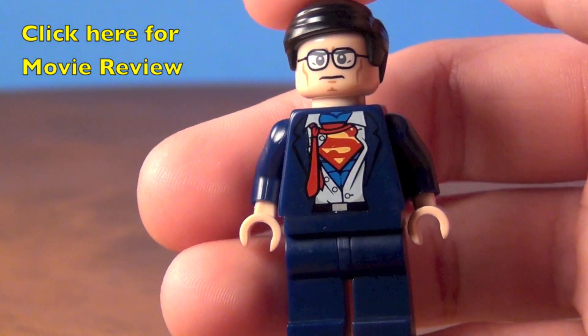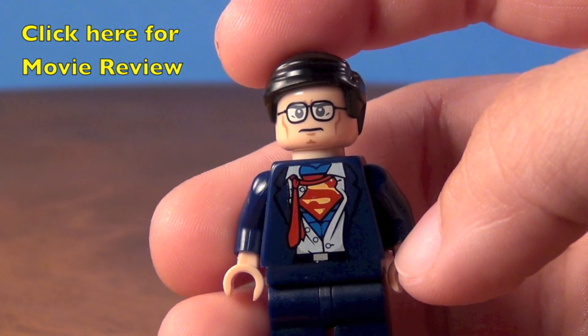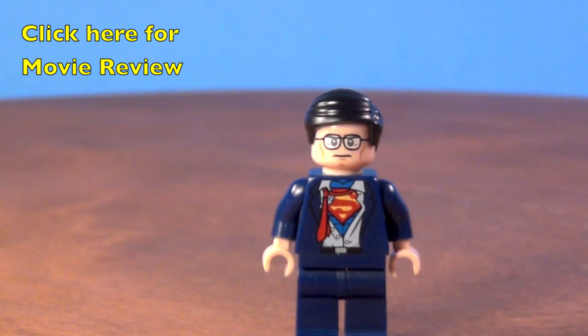This is going to be my favorite Superman for sure, just because you get the kind of in-between phase from where he's changing from Clark Kent to Superman.